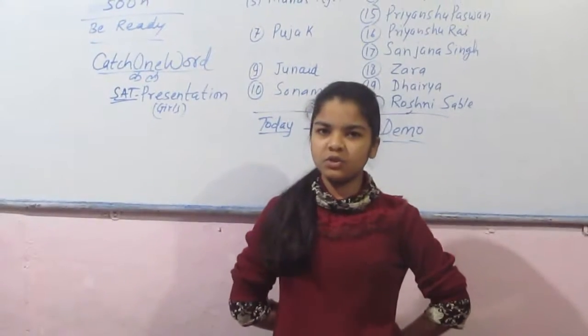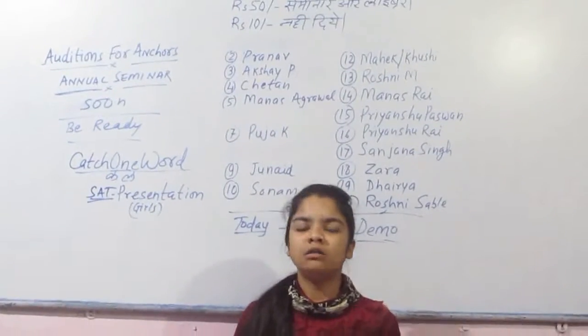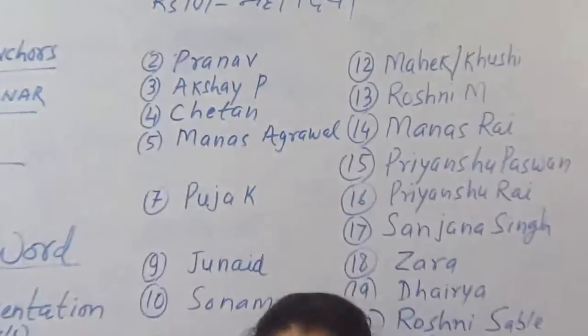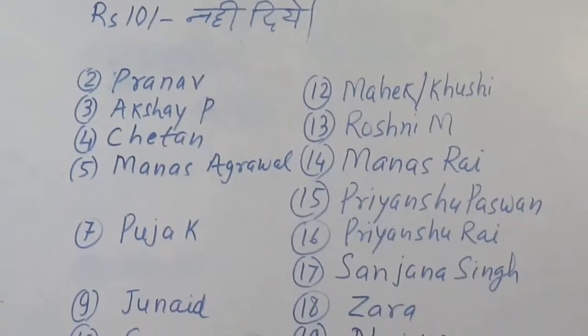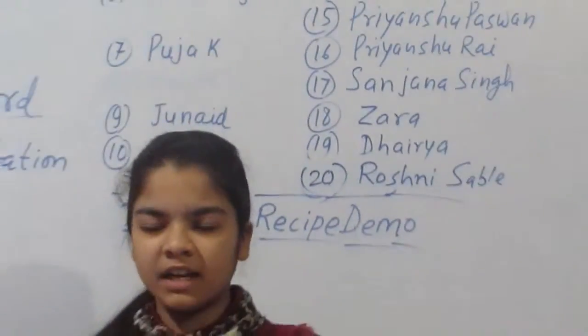First of all, keep poha on cold room. Put some water on that. But don't mix much water, because if you mix much water, it will not be bad but not like how you want.